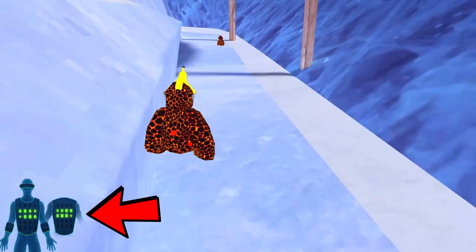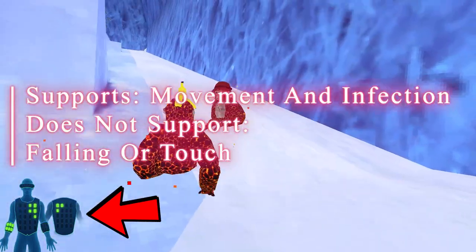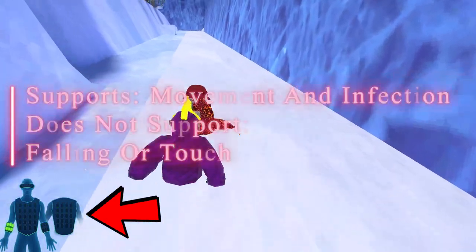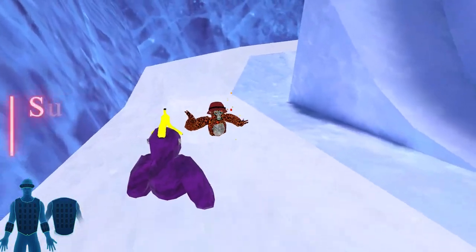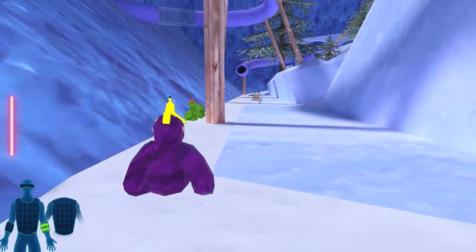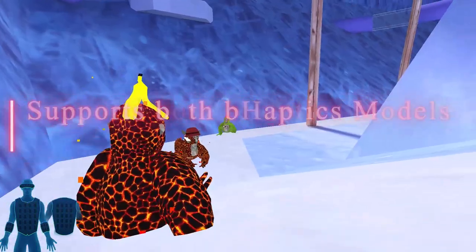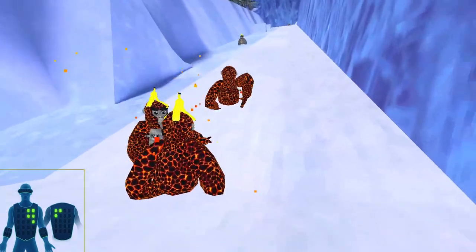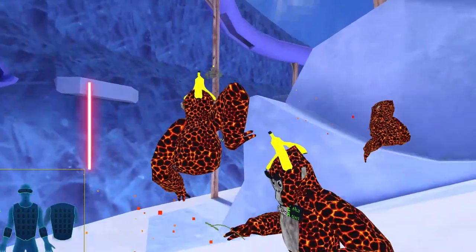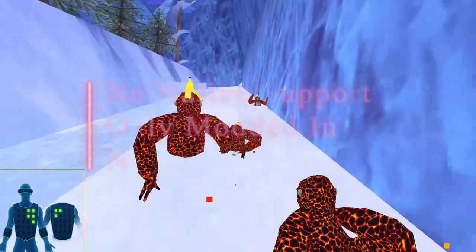First, I want to show you how the mod works — what it can and cannot do, so there is no confusion about what you're able to feel while playing Gorilla Tag. Currently this mod does have support for the vest and the arms, but does not have any support for the feet or the face piece. As far as the vests go, it supports the X40 and X16 models; however, in order to use the vest in this game, it is currently only available through a PC and cannot be used on standalone Quest.